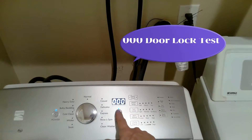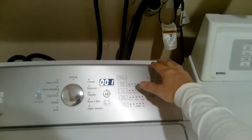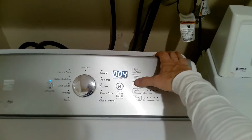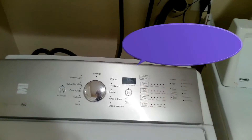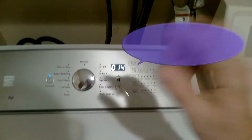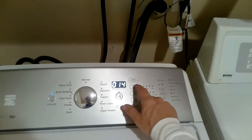O-0-0 door lock test. You have to lock the door to activate the agitate and spin cycle. Let's go back.